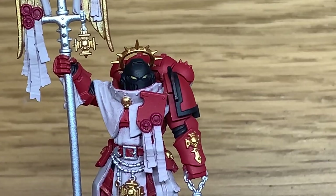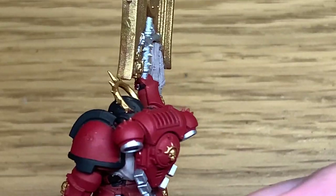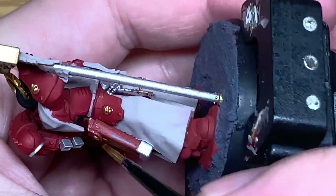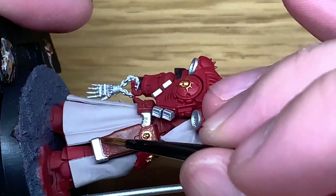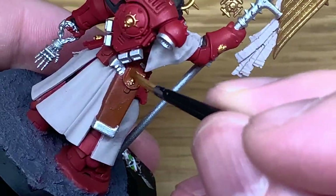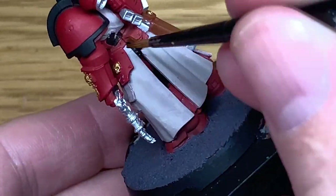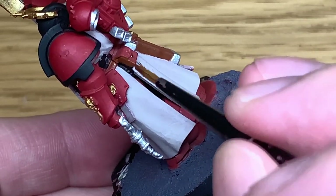Next up is Citadel Mournfang Brown. I'm going to use this to do his belt and also the holster and the pouch on his back. Once you've got the brown done, move on to the next colour.